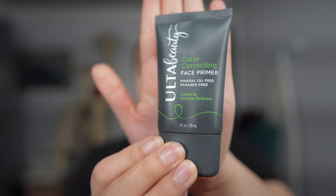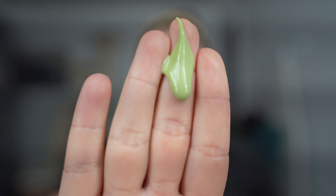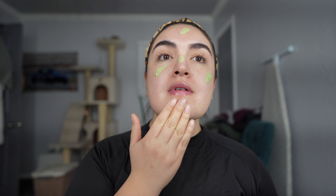Since I do have such pink skin — I just barely put on moisturizer and my skin's already red — I love this Ulta Beauty Face Primer. It's a color-correcting one and it's actually green. This actually feels so soft on the skin. Not only does it help neutralize the redness on my skin, it also feels really amazing, like silk almost.